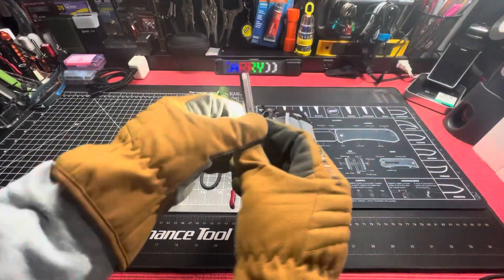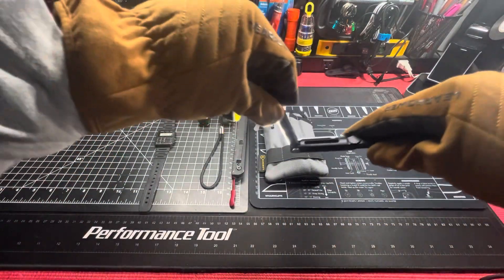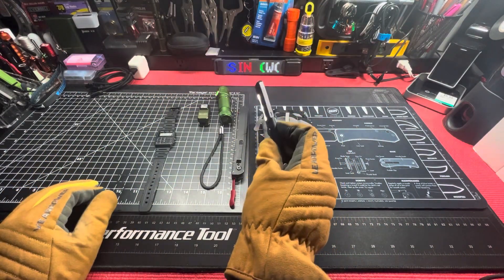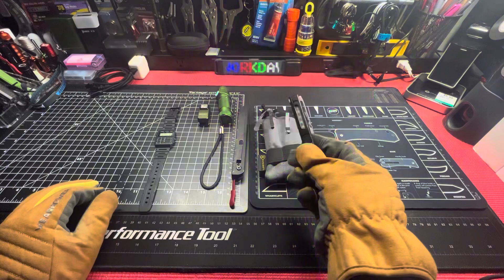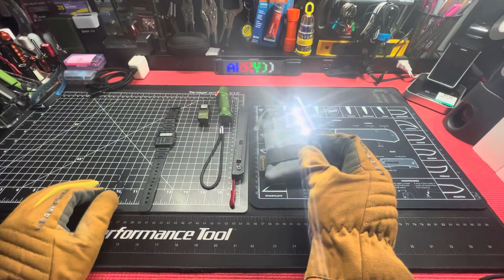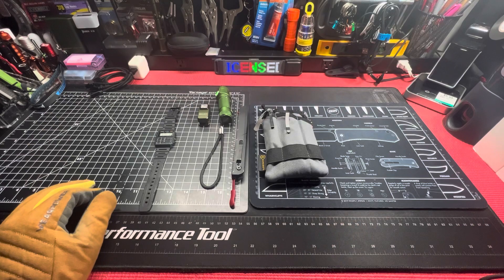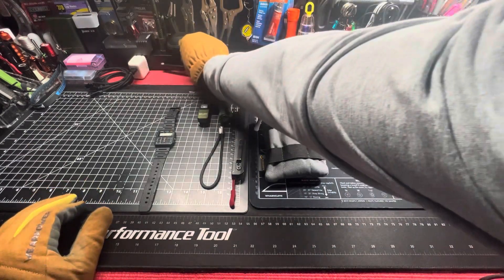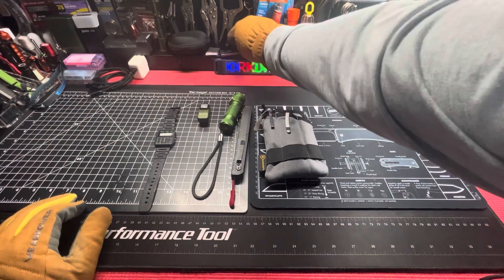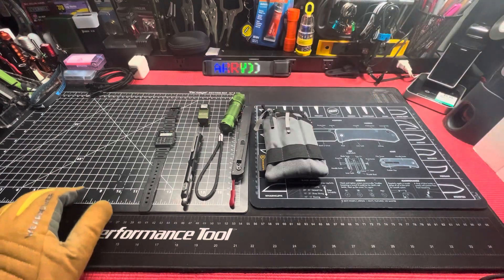It lights up right there, flips out right there, pivots — all that good jazz. Double click and we'll go to red and blue flashers — policia, policia. It's magnetic too. Almost dropped it — get the shot, get the shot. Gecko, Wuben Gecko E61.